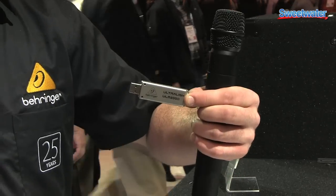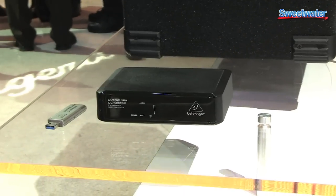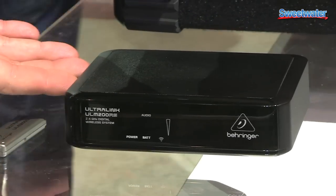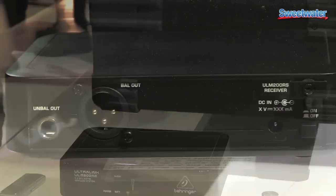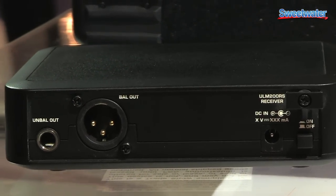If you don't happen to have that, that's why we have this receiver here. The ULM 200RS will allow you to send this microphone signal right to this receiver, and you could connect this to any mixer and be good to go. Taking a look at the back of the unit, there's an XLR output or a quarter inch output for connection to any mixer. It makes it nice and simple.